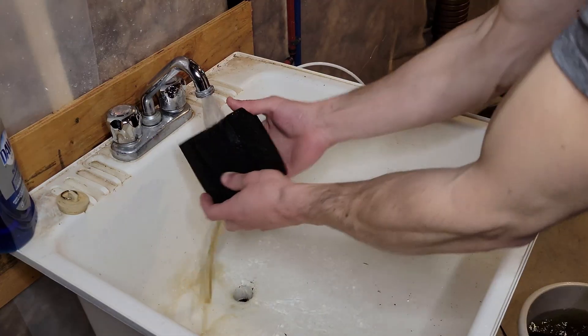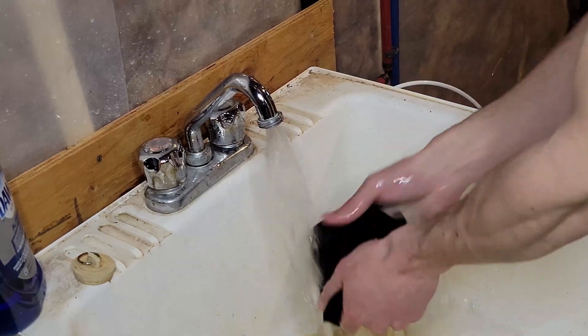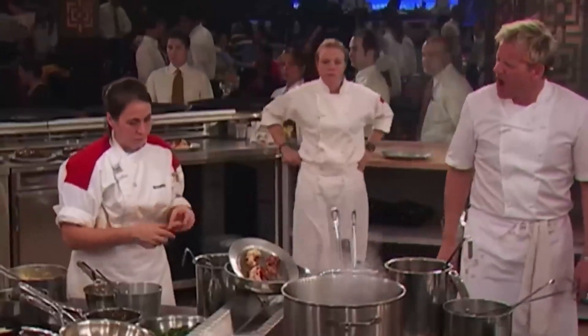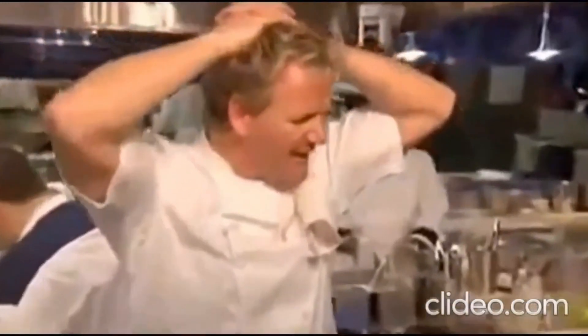This is not impossible, this cannot be true — what is that? Yes chat, water! Gordon, Gordon, calm down buddy, it's okay, just let me explain. Hello again, it's me, welcome back to the channel, thank you so much for joining me today.